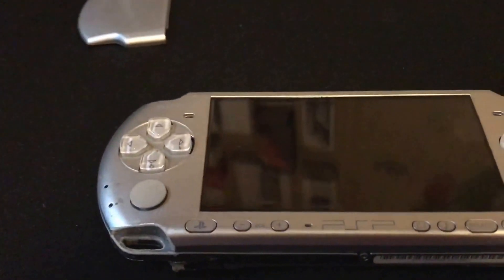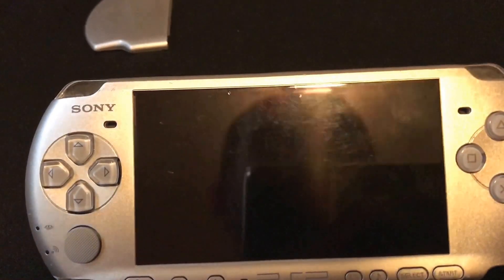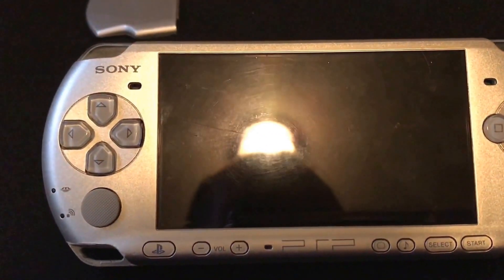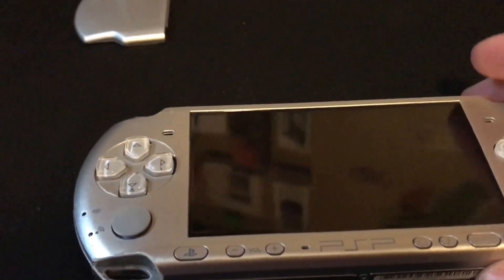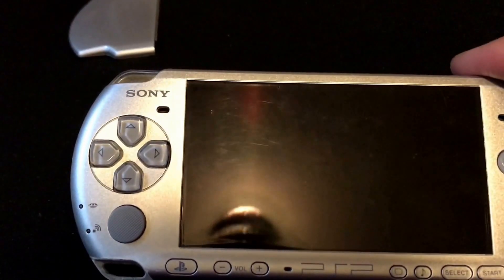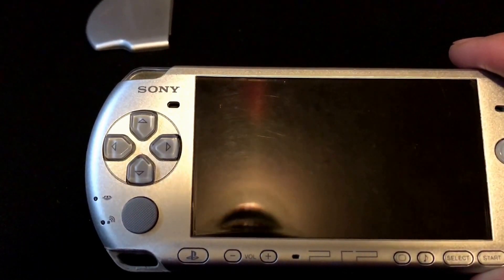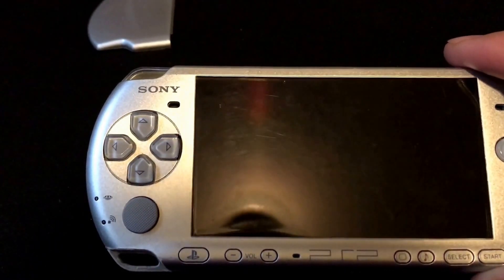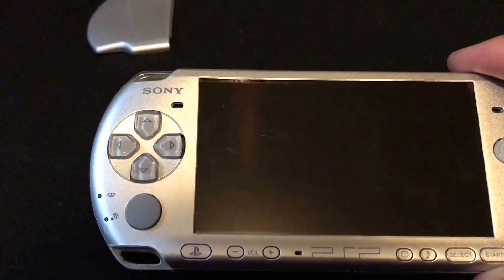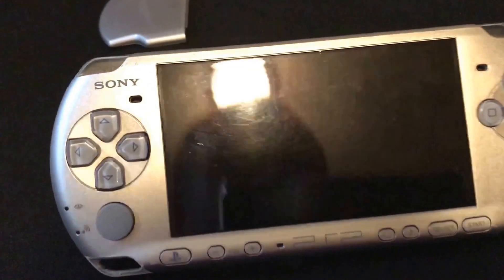Basically, batteries for these are very hard to find — the good batteries, I should say. You can find cheap Chinese-made batteries anywhere. A dead giveaway for those is the size: the factory battery is 1200 milliamps, whereas the 1000 is 1800 milliamps. The Chinese batteries advertise ratings like 2400 or 3600 milliamps, which is in the same shell as the factory battery — that's just not possible. It's a lie, basically, to get you to buy the battery.